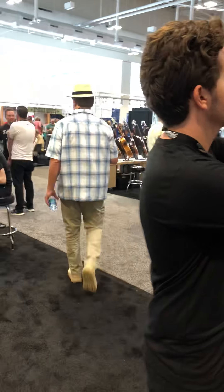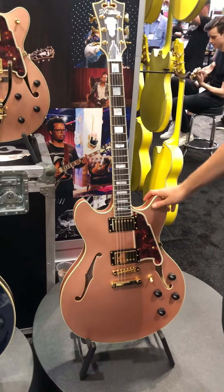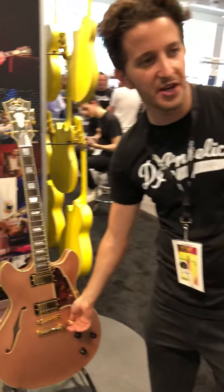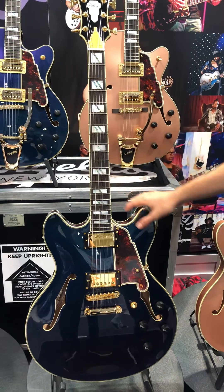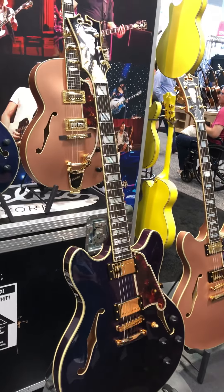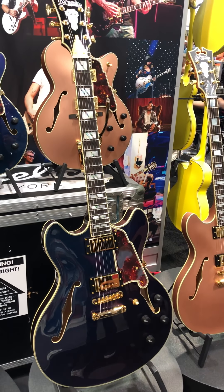Of course we've also got our lineup of jazz boxes and semi-hollow bodies with some new colors. This is our rose gold — I love that. The matte finish really offers a modern aesthetic strapped on a vintage style instrument. It also features a six-way switch and coil tapping — you've got everything you need. This one is a chameleon finish — we did a limited run on these. It actually changes colors, which is super cool when you're on stage. One side of the audience sees it in blue, the other side sees it in red or green. The guitar has a lot to offer.